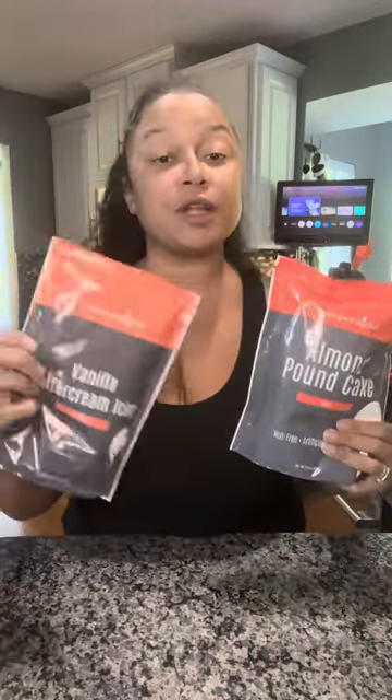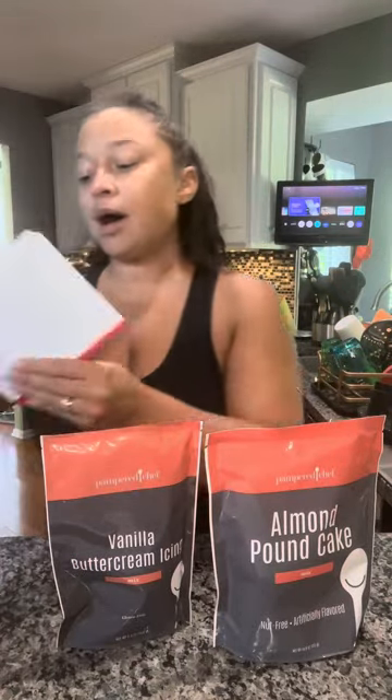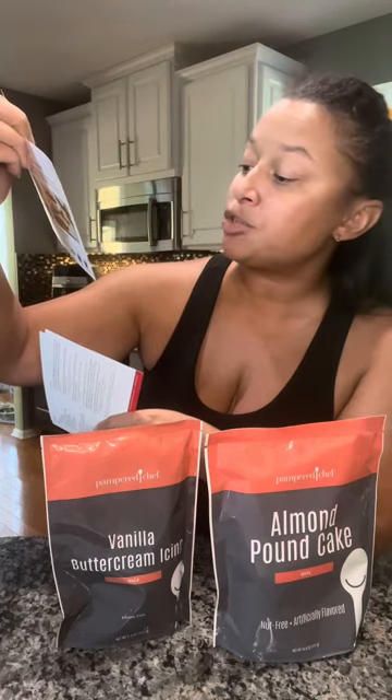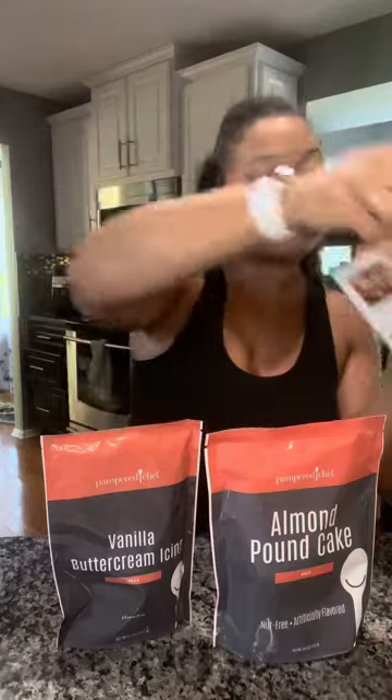It includes our almond pound cake mix and our vanilla buttercream icing. It has a couple of cards with tips on how to decorate cakes and other things you can make: mini blueberry streusels, meatloaf mashed potato boats, mini banana bread loaves — different ideas.